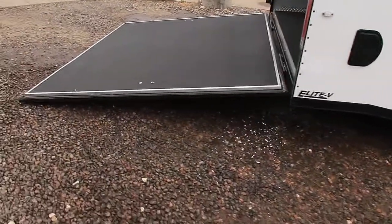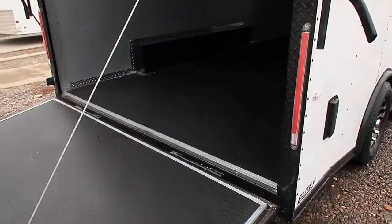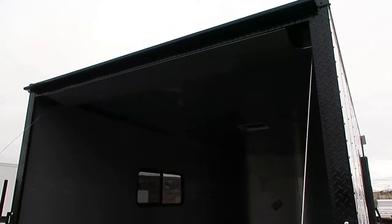Rear ramp door comes with a spring assist close, so it's easy to open and close. All LED exterior lighting. You also have the black diamond plate wrap around the rear door jamb to match your blackout package, and another gutter over your side door.